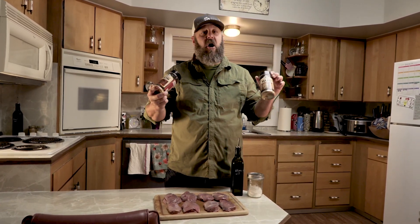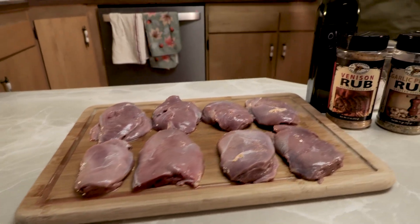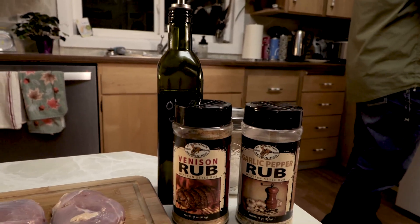I'm going to use the venison rub this time. I've also used the garlic pepper rub in the past, and it's great. The awesome thing about High Mountain Seasonings is that they have a bunch of different rubs that work really well for any red meat. You could use their steak seasoning, you could use their trail dust seasoning — all of these are going to be really good on these ducks, but we're going to go with the venison rub this evening. I'm probably going to sprinkle on a little bit of kosher salt as well — not much, because this stuff has salt in it.